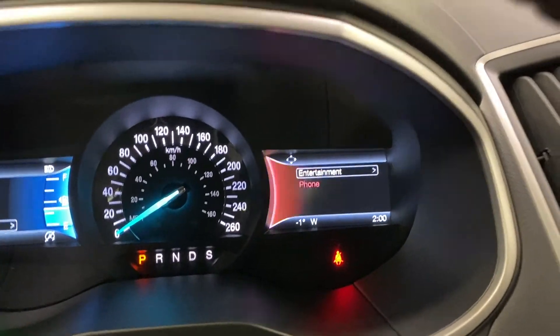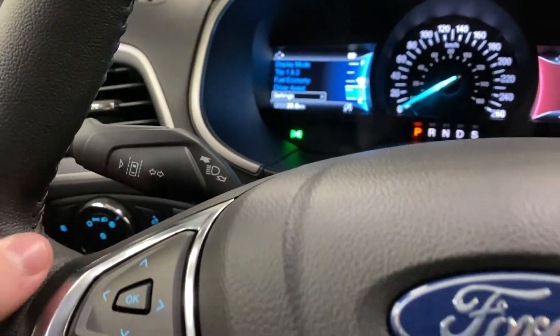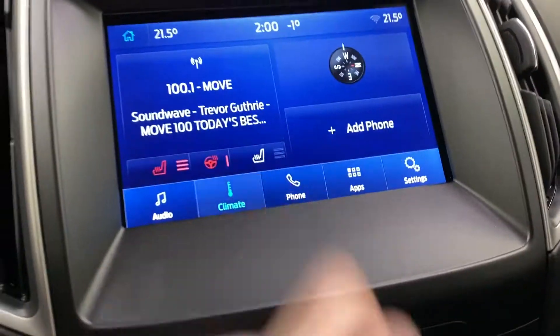On the right you've got entertainment and phone settings. On the steering wheel you've got cruise control, and lane keep assist is on the blinker stalk back there. On the right you've got your media controls, and a sync sound system with electronic climate control.